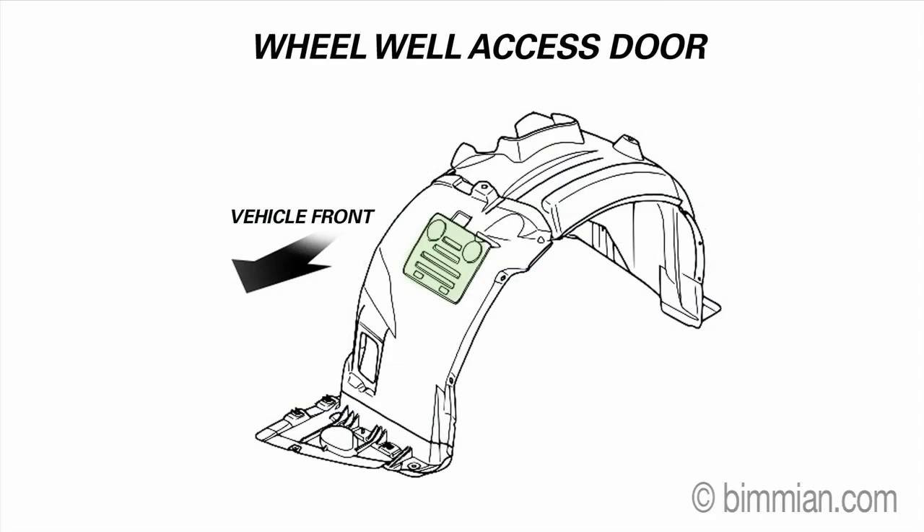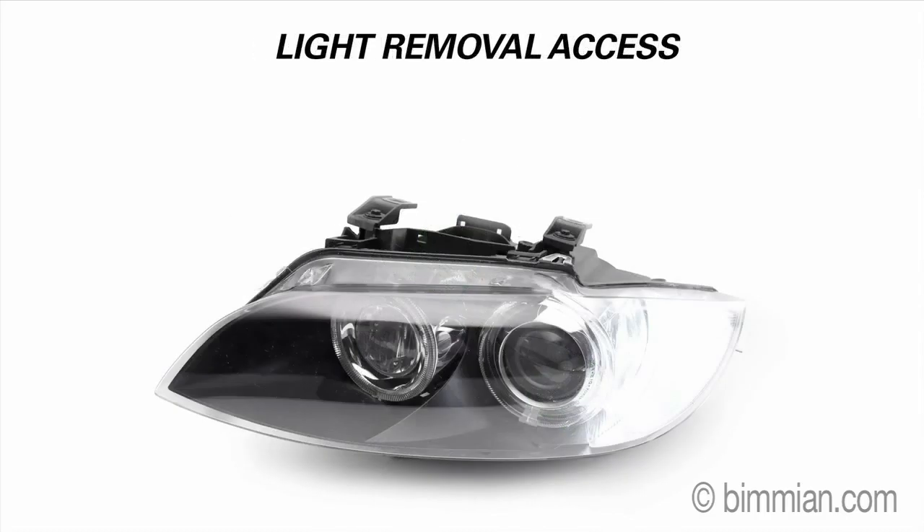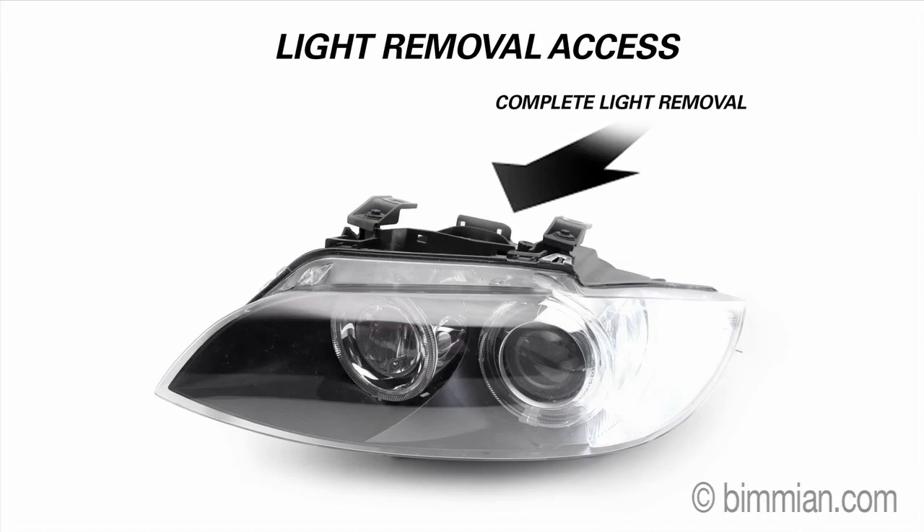On some vehicles, access is easier through a door in the wheel well that needs to be unclipped or unscrewed, like on the E90 and E92 3 Series. In some very rare cases, you may need to completely remove the light housing to access the bulb.